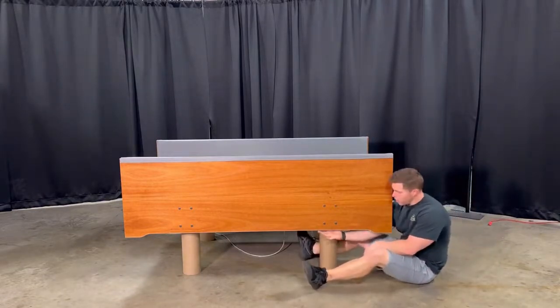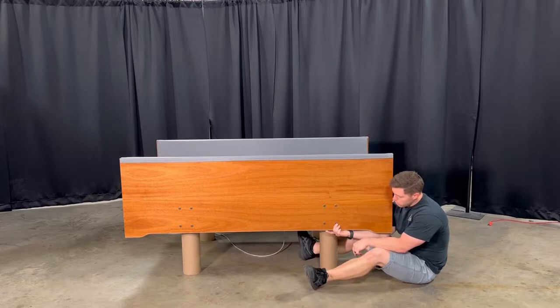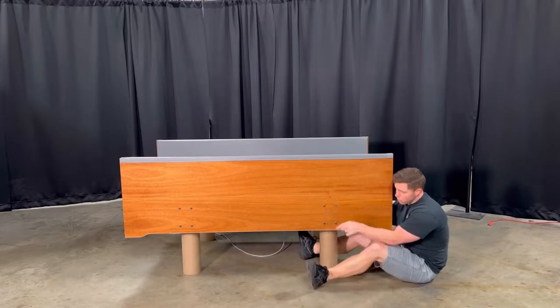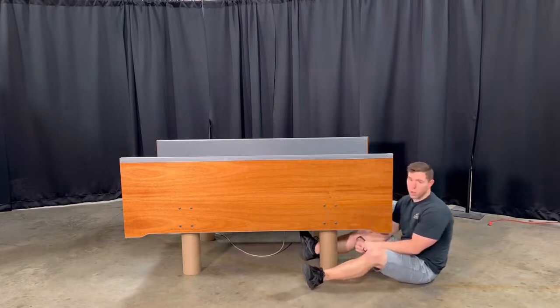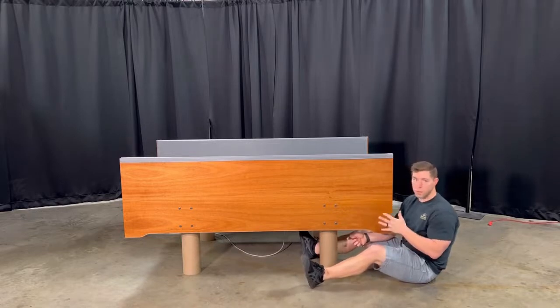There are two bolts right here. I'm going to take off this inside one first on both sides, leave the outside ones, then go to just one side after that, loosen it completely and drop it down, then drop the other one down. This is basically when you're working by yourself — it just makes it easier and it doesn't put the panel in a bind where you can't get it off.